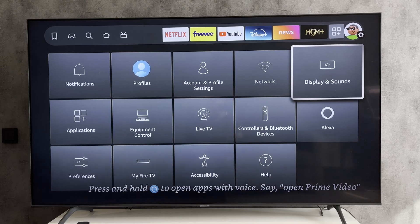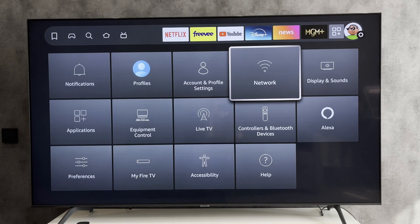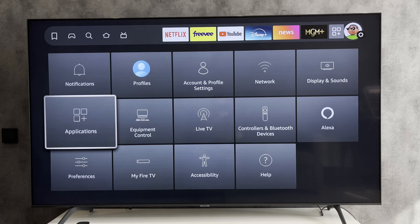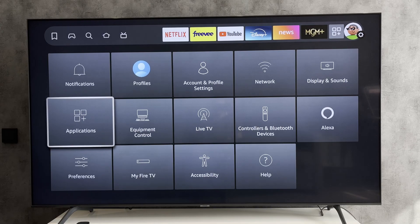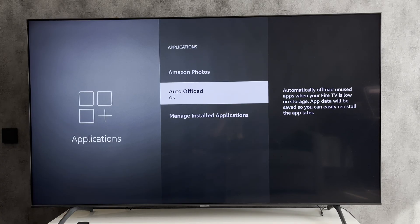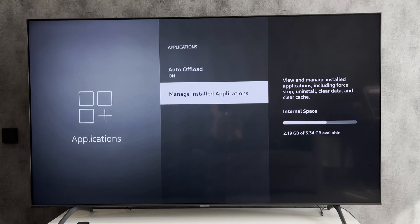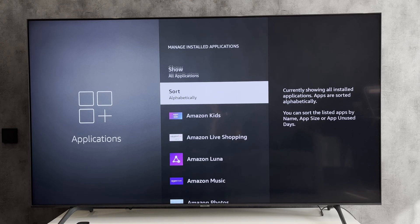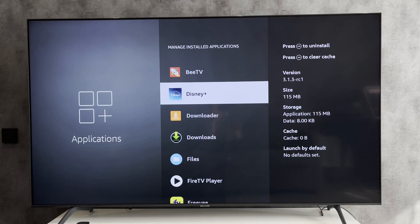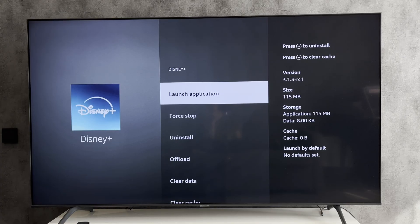Applications are updated automatically, but if you want to update manually, then open Settings, Applications, Manage Installed Apps. Choose the app and install.